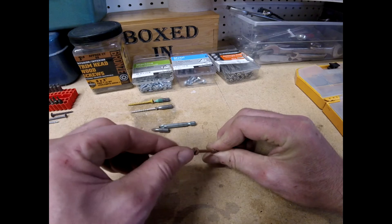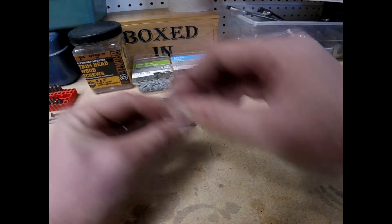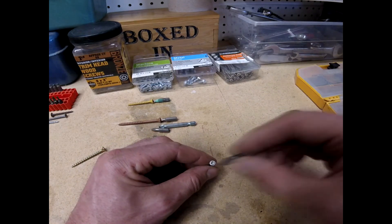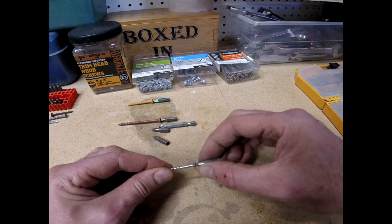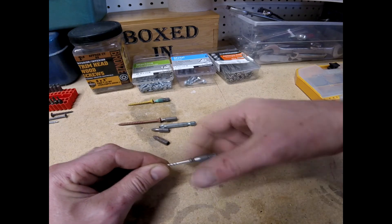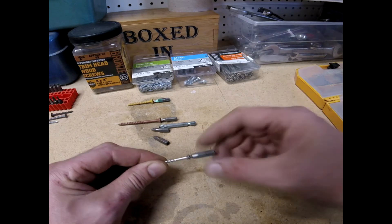Another type of square drive — here is a Robertson R1. This is a trim head screw so it's got a smaller head, and you have to use a square drive in order to get the contact you need so it doesn't spin out and also doesn't have the bit wreck your wood.